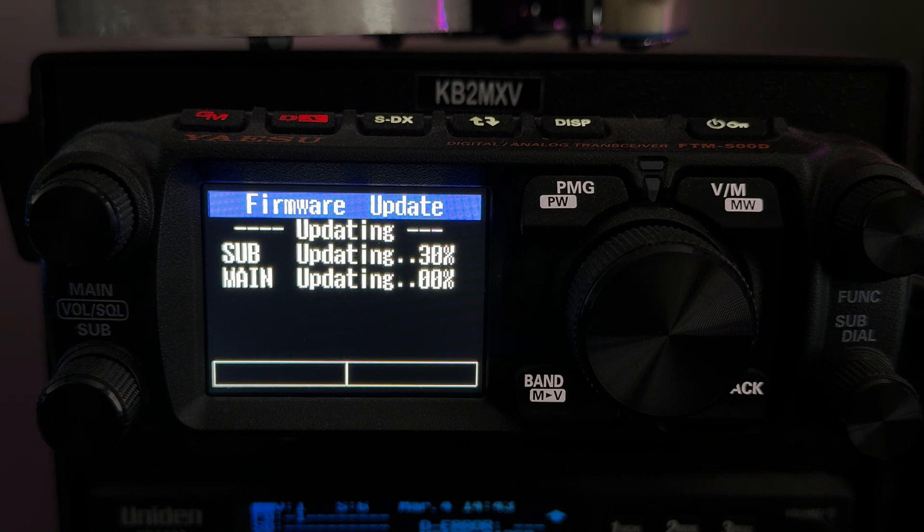Once the update is done we've got to do a full factory reset of the radio. There's the sub — looks like it's done — and now the main is going to get done.